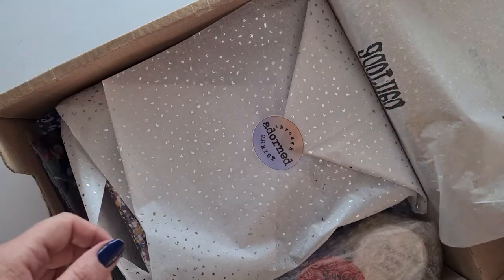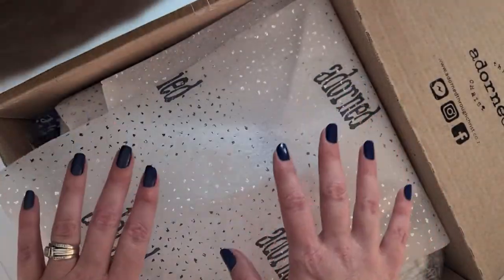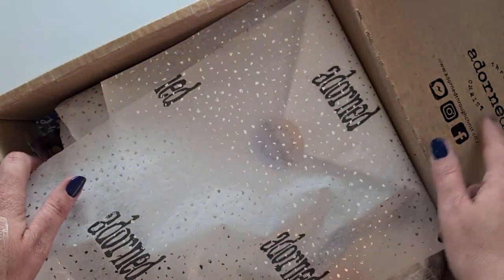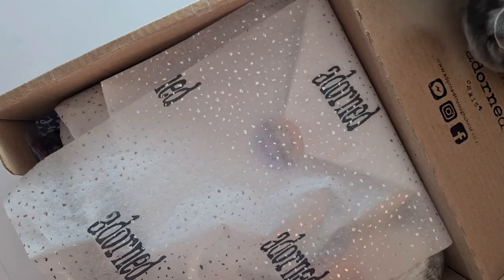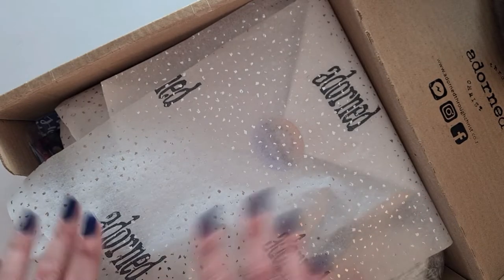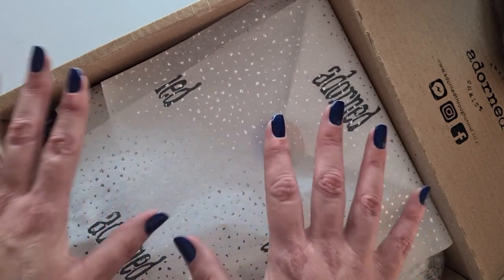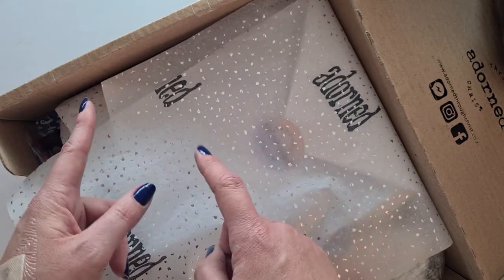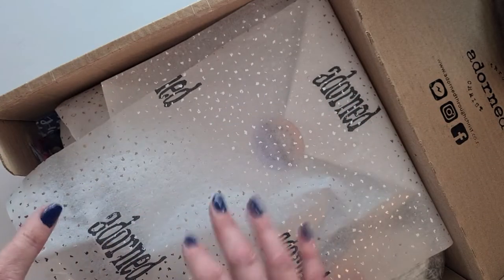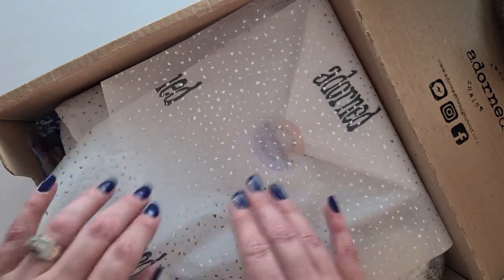Hello everyone! Grace and I are unboxing the box that comes for the Adorned Through Christ weekend away. This is a retreat we do annually, but this year we've decided to do it online. This is the kit that you would have gotten if you had booked your spot at this retreat, and I can't wait to show you everything that's inside.